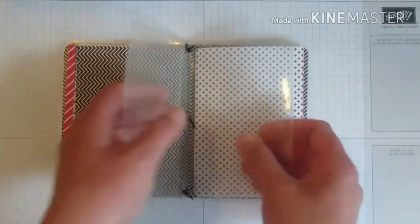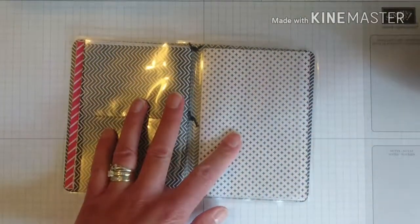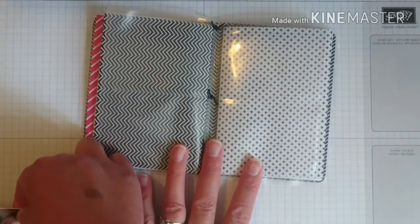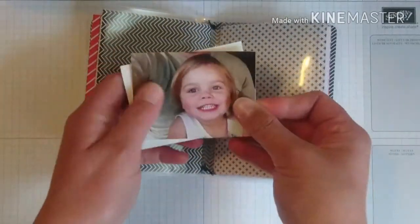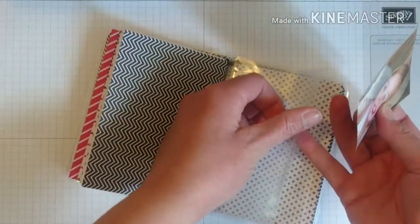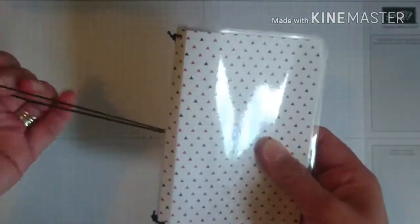So that's notebook one, notebook two, notebook three, pockets for photos, and then your fourth notebook. The photos measure 3 and 1/2 by 2 and 5/8. You want two pictures back to back and put them into your pockets.